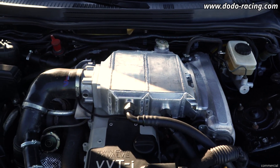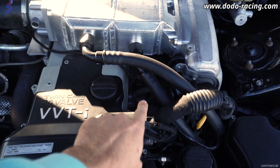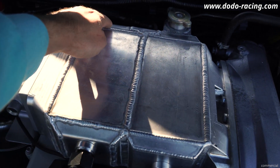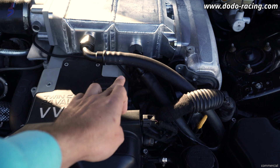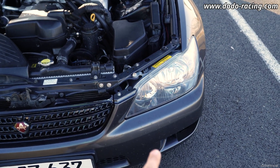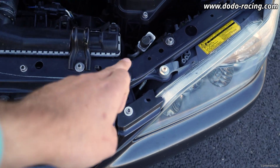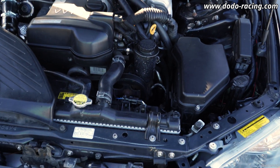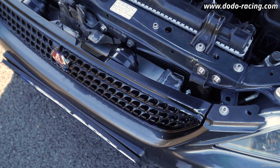Basically what it is: the water enters this side, goes all the way through the core, goes around on the back, comes back here, and goes right into the pump which is down there in the bumper. Then the water goes through the radiator and goes back inside the intercooler.